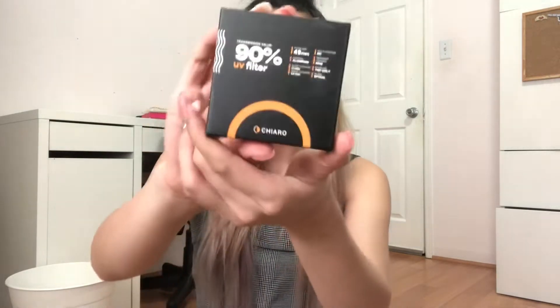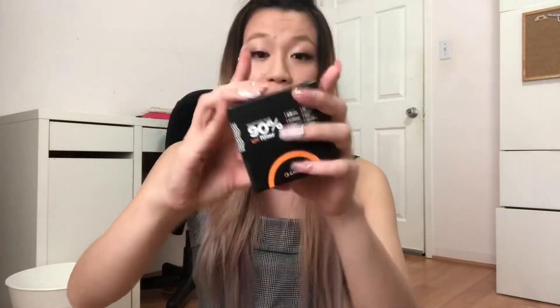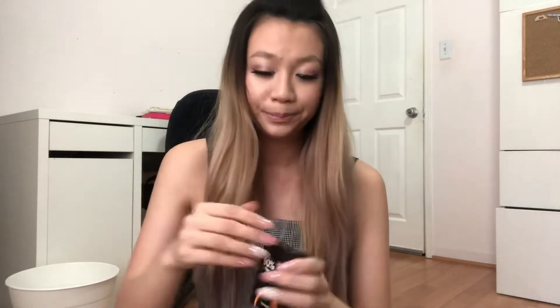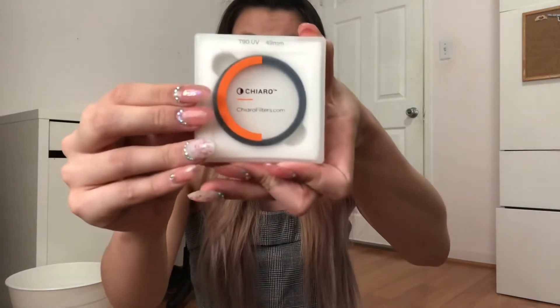And then we have a little bag of stuff here. Inside we have a filter for your camera lens — I think this will protect the lens as well, though I'm not 100% sure. It should go in front of the camera; I don't know how to put it on so I'm not going to put it on right now.